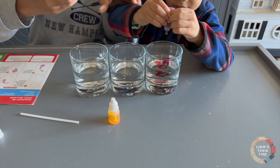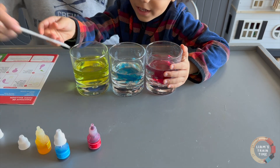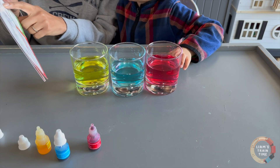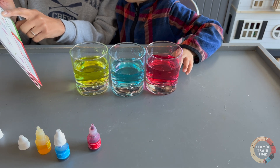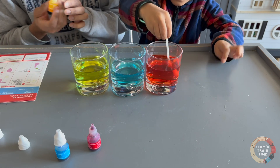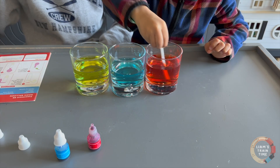One, two. Now we got to stir. Yellow — I want to make sure I wipe this so we don't get any of the other color. Blue. Awesome. Red. The red is really red, right? Now add two drops of yellow color into the red glass and mix. One and two. Let's see. We might need to add a little bit more because we have a lot of red in there. What color is that now? Orange. Yes!